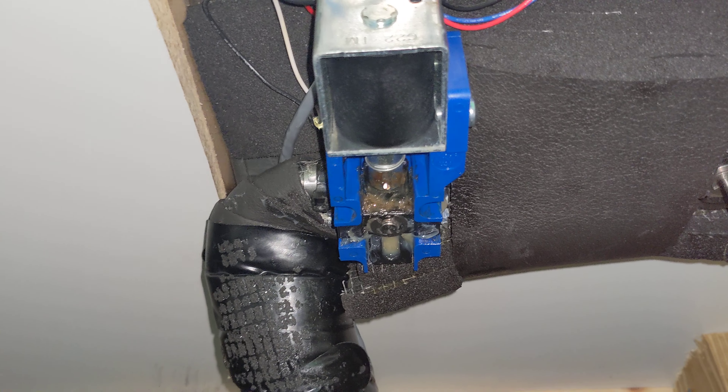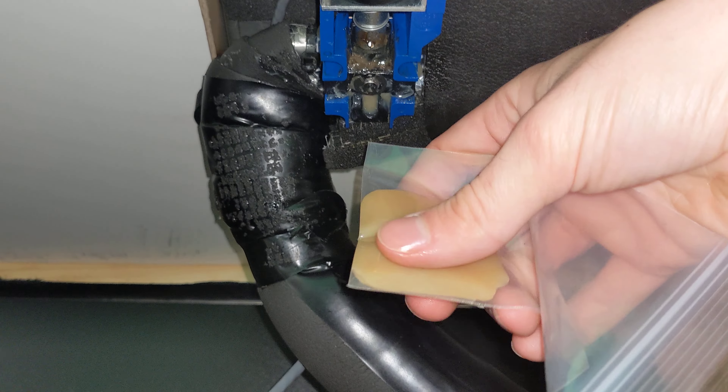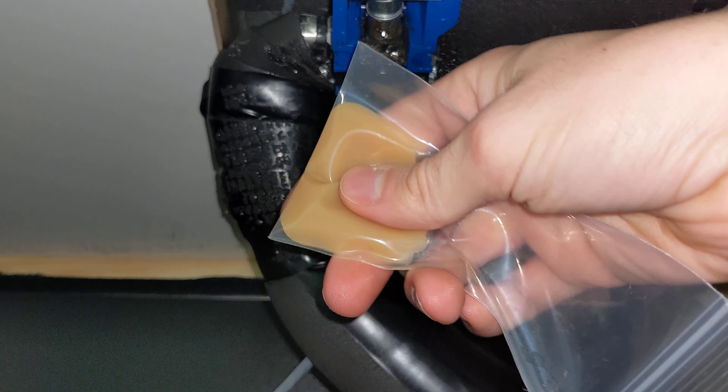But if it's just for this one particular valve, we'll usually send a smaller thing like this, a little small packet of lube. If you do get a little packet like this, all you've got to do is cut off the corner and use it kind of like a pastry where you put on the icing.